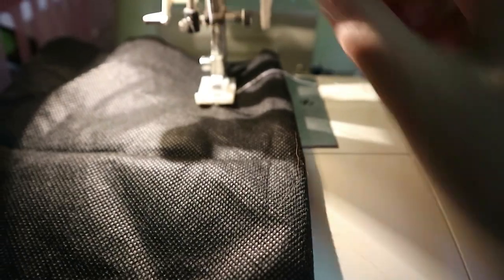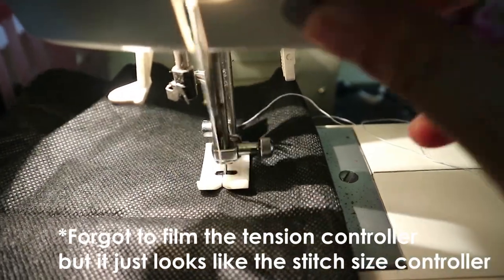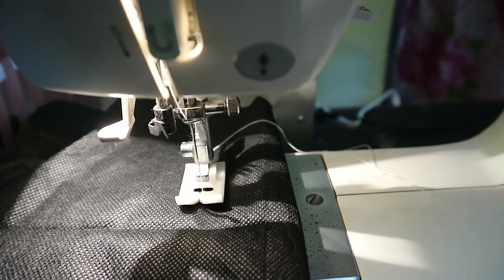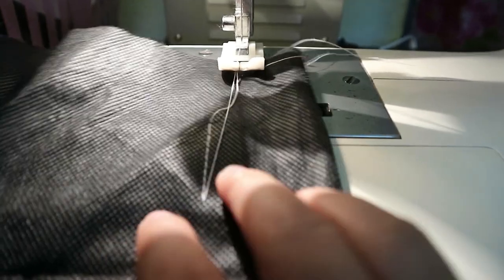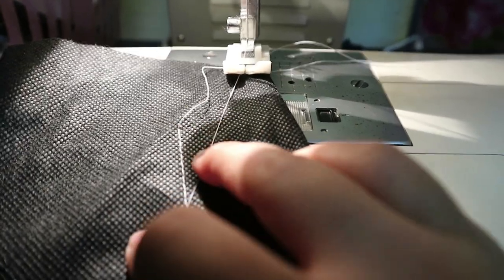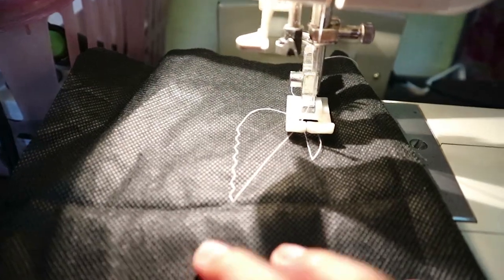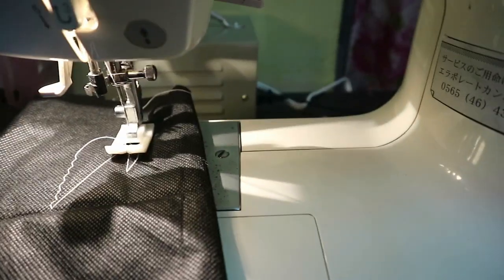Let's try. So, straight stitch ito. And there's the zigzag stitch, na medyo makipot lang.